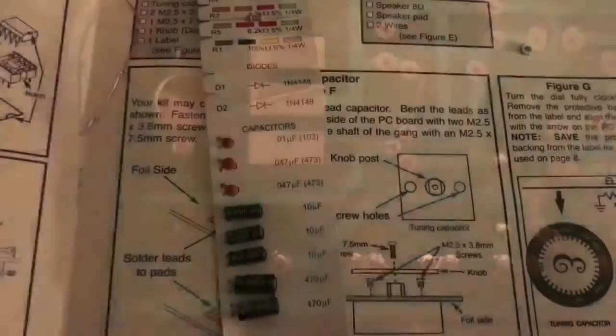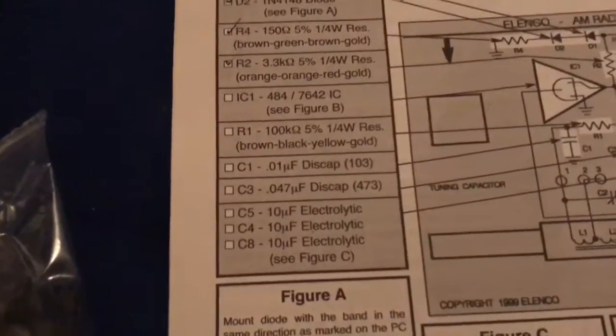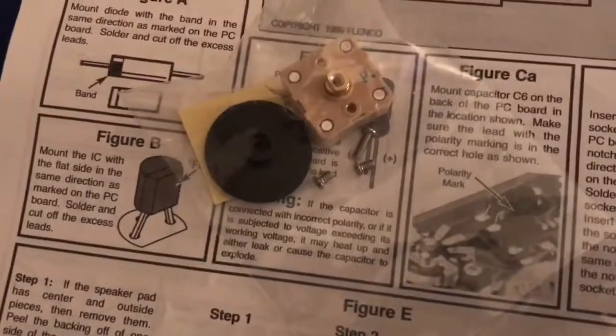After you get that part down it should look something like this. Then flip it on the side, bend the leads back, and match that whole thing to the components on the side. Complete your board the exact same way — remember to try to do it one at a time. This is what it looks like when you're about halfway through.